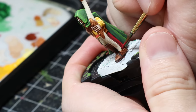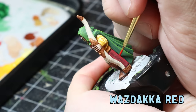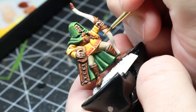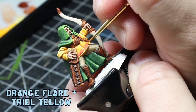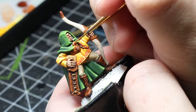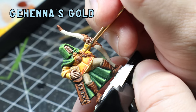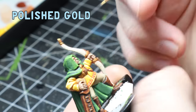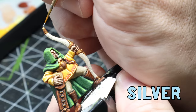The sword scabbard has more of a red leather look — I go over the Corn Red with Wazdakka Red and then apply Evil Sunz Scarlet as a final highlight. The orange trim on the jacket was pretty simple: I went over with Troll Slayer Orange and then mixed it with Yriel Yellow for a final highlight. For the true metallic metal, I go back over the Gehenna's Gold leaving the recesses dark, then over a smaller area with Retributor Gold over the raised areas, and do a final highlight of silver to finish off.